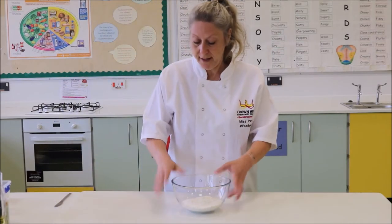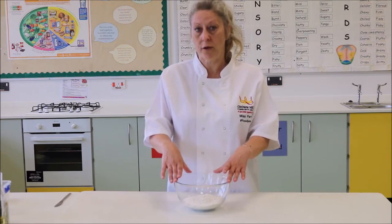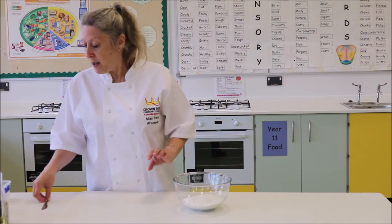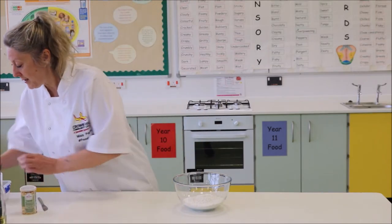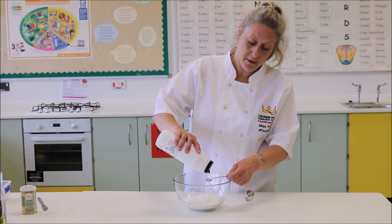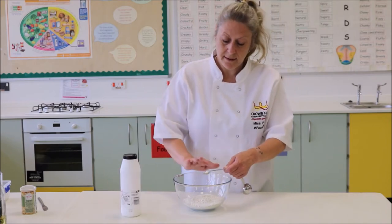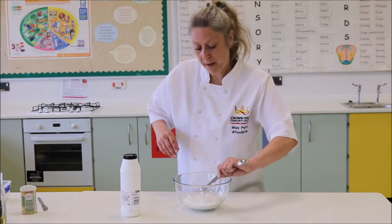I have here some strong bread flour. Strong flour has got a higher gluten content and I'll explain why that's important in just a moment. I'm going to add to my flour half a teaspoon of salt. That's going to enhance the flavour of our dough. Make sure that it is a level teaspoon.